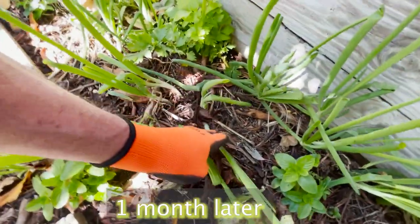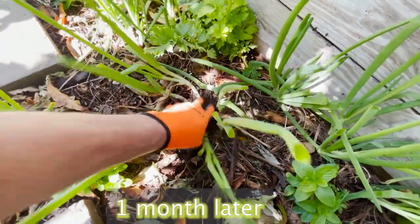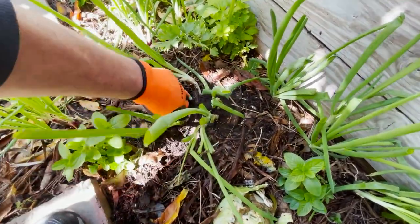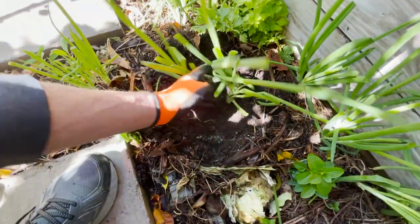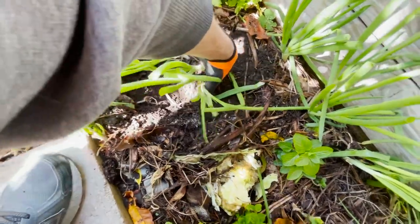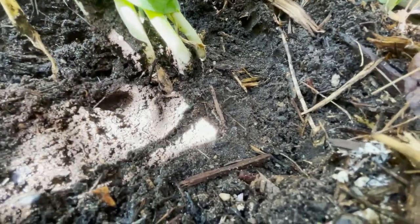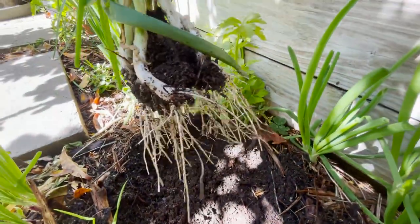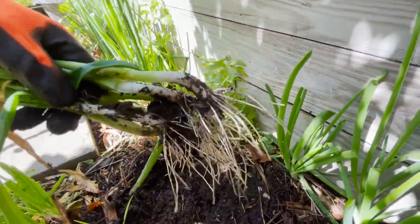Let's take a look at these onions. These are the ones that I just planted in a circle. Let's dig these up — I want to see what it looks like. So these were planted in a circle. I'll remove this dirt around here — there's one, two, three, four, five, six. Let's see if we can just pull these up and see what the root system looks like. Nice root system — look at that. These were doing really good here.